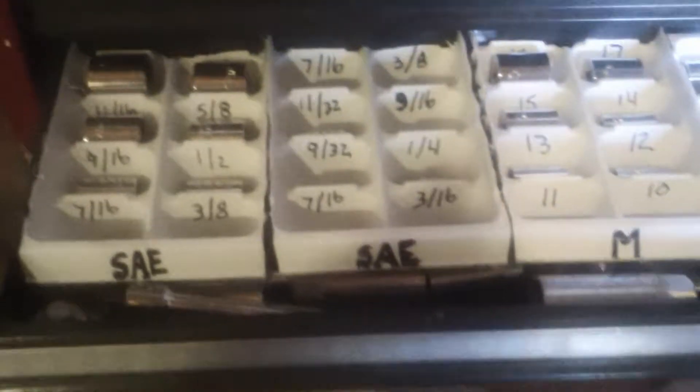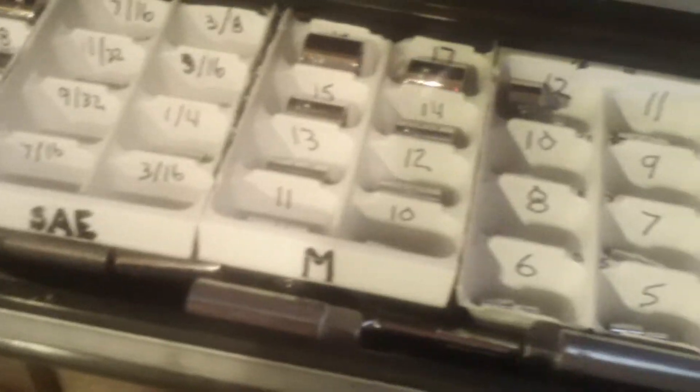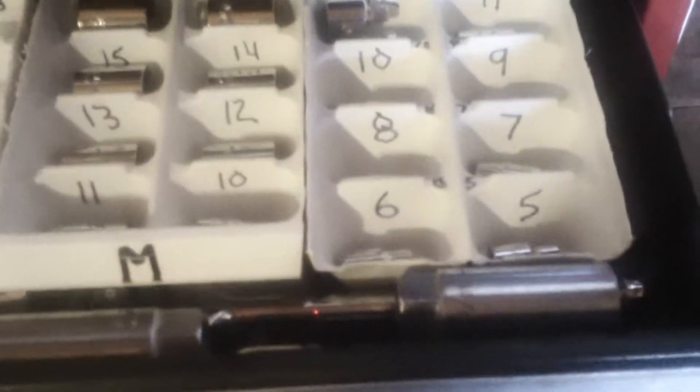which I know I will never need because I don't work on my own car — God forbid, I forgot how to do all that good stuff long ago. So basically, four plastic trays with 32 sockets in it, 16 of each size, meaning metric and SAE.